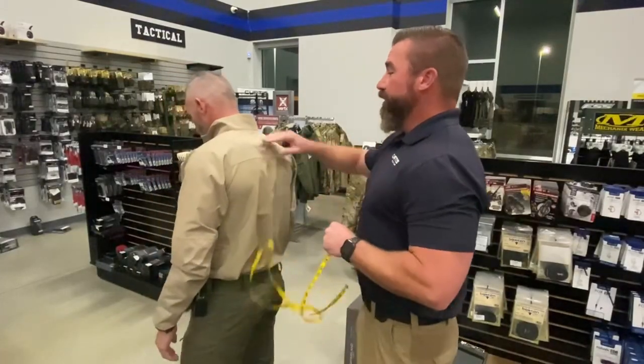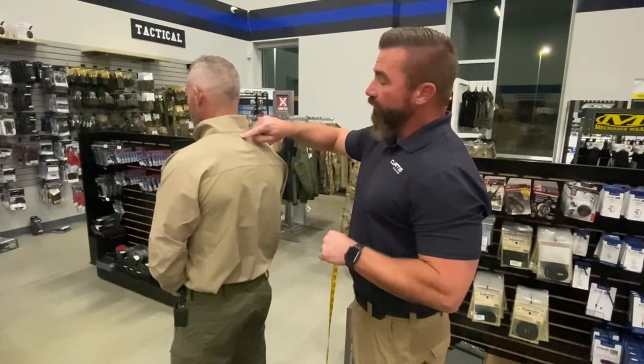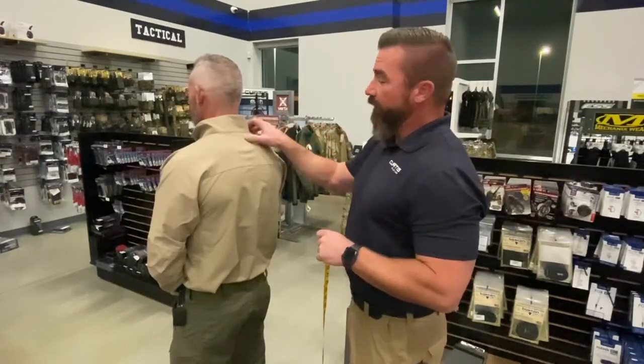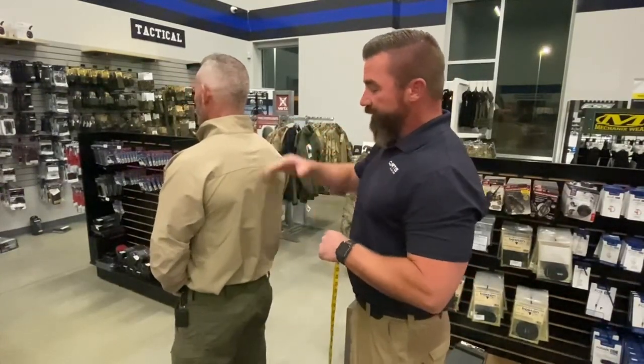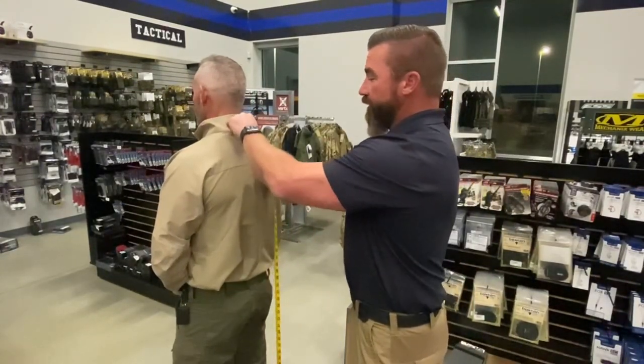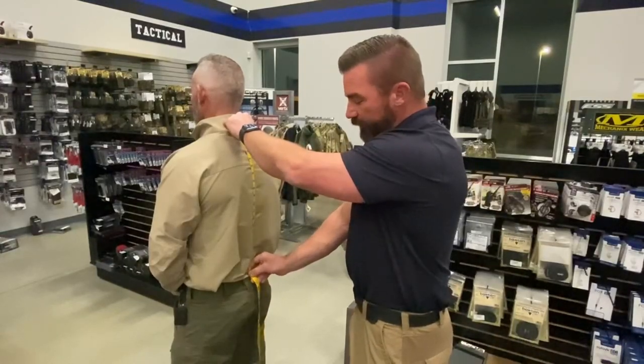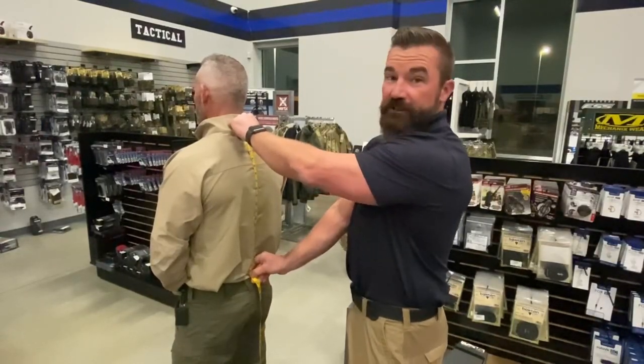Now while we're back here, for the back height of the carrier we want to go from where the back meets the neck — right there where that bone is — down to the top of the duty belt. We'll get our zero there, and for Ken he's 5'11", so normal for his height is 20 inches, and that's what I've got.